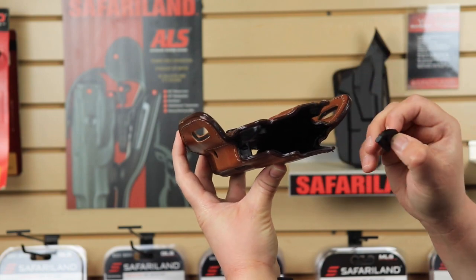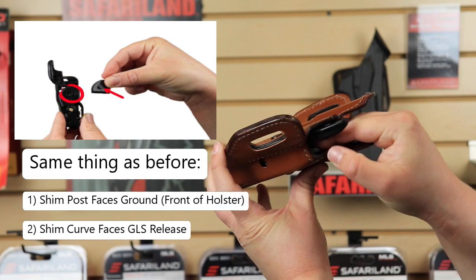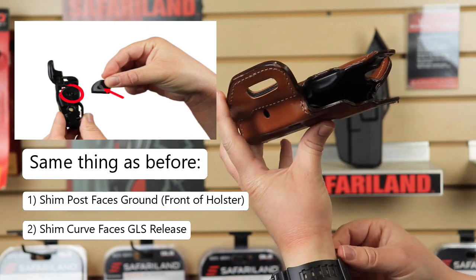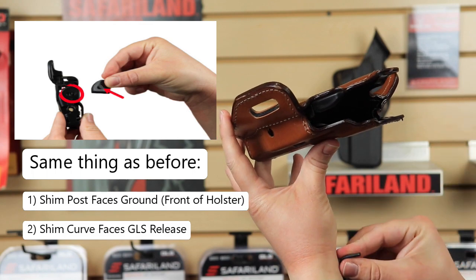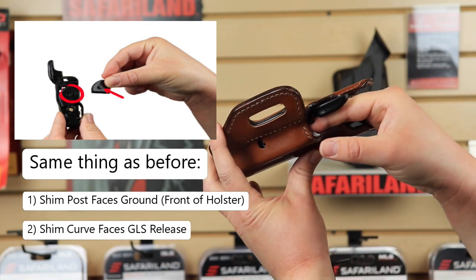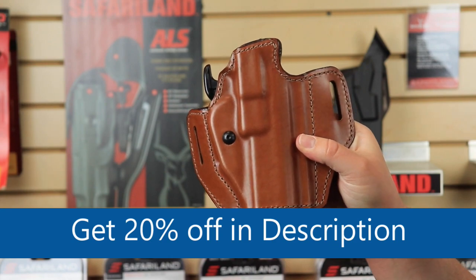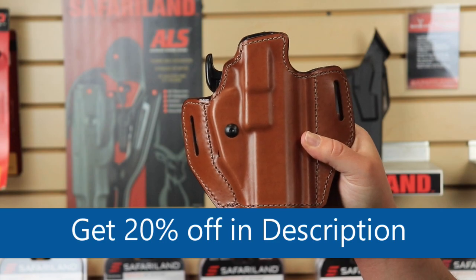What we're going to do is turn the holster upside down, then take the shim and feed it in there — it is a little difficult, especially if you have fat fingers like I do. I'm going to use the key to help get it into place, and there we go. That is how you get the shim installed in your 126 GLS Ascent holster.